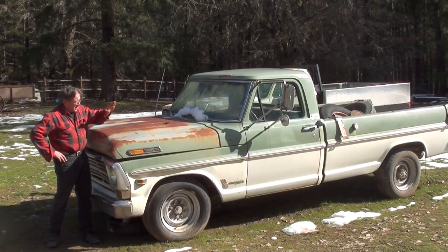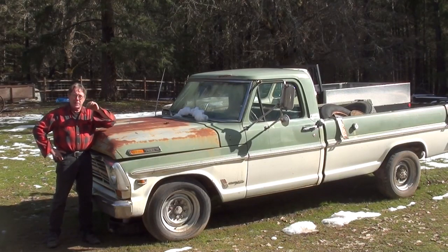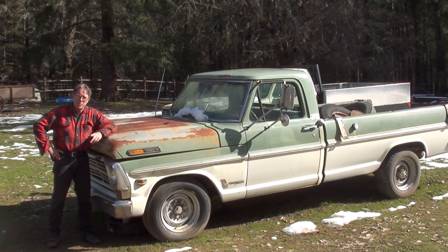Hi, I'm Jeff Bradshaw with Redneck Restorations. This old truck brought to you by ElderlyIron.com. Well, use it or lose it. Or rebuild it.